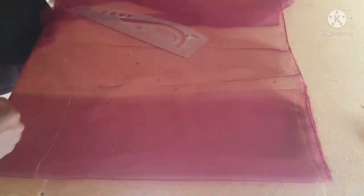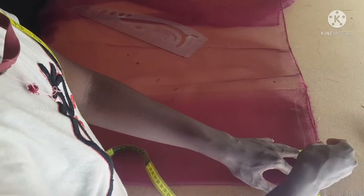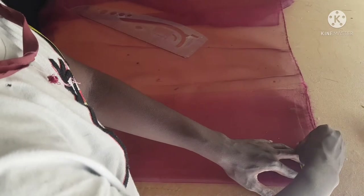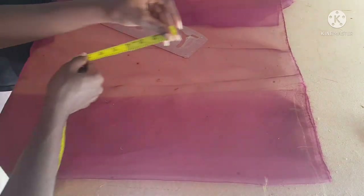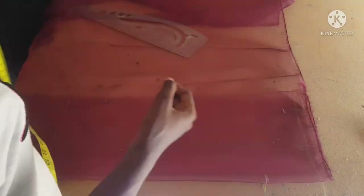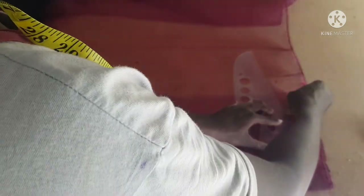Then I'm going to take our neckline measurements. I'll be using 3.5 inches for the width of the neckline and 3.5 inches for the length of the neckline. On the shoulder line, I'm going to come down by one inch and use my ruler to connect from that one inch down to the 3.5 inches I marked for the neckline.